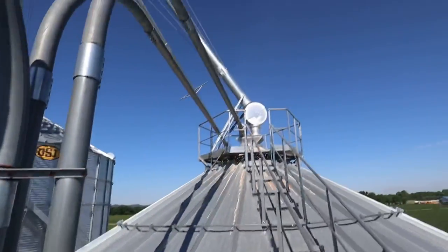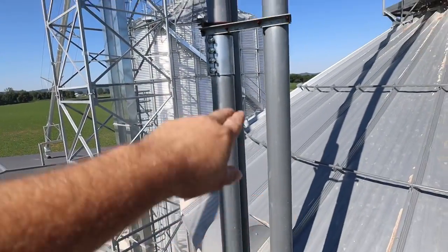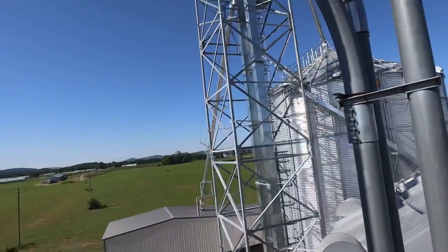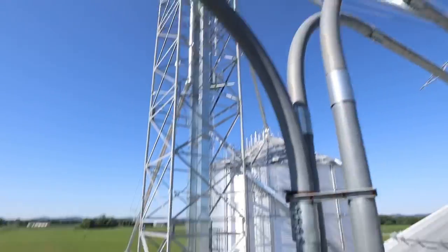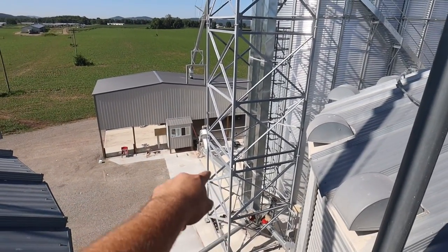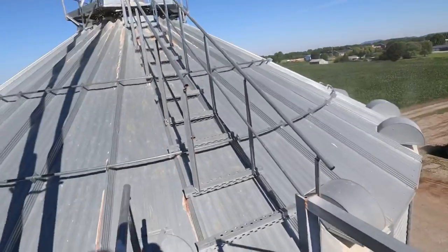Let me tell you a little bit about all these pipes we've got going on. These three pipes here are out of the dryer, so that'd be dry corn in the fall going to these three bins. Those pipes up overhead are out of the leg, so right now we are transferring corn out of that bin into that drag right there, going up the leg, down this pipe, into this bin.